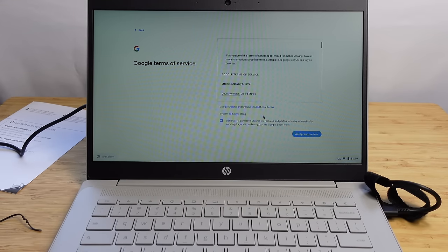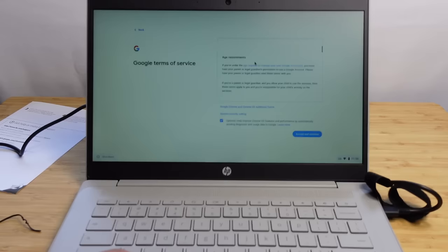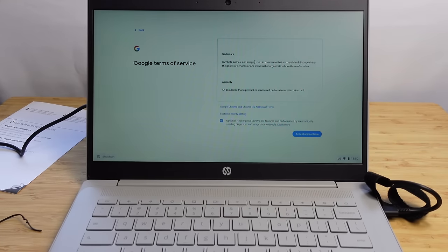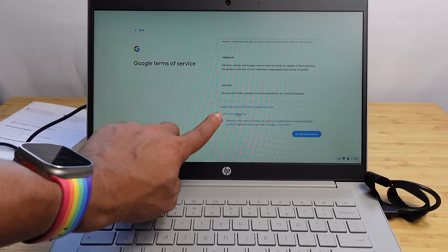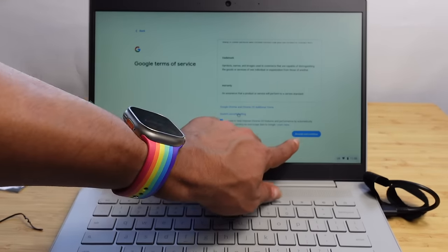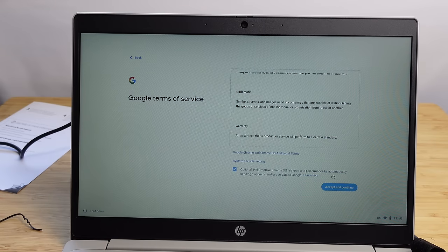It shows a connection progress bar and then asks us to review the Google terms of service. You'll need to agree to these terms in order to use Chrome OS — the operating system that powers the Chromebook and allows you to use Google services with fast, secure software. There's an optional help and improve Chrome OS feature that's automatically checked but you can turn it off. You can scroll down to review all the terms and additional system security settings, then hit the blue Accept and Continue button.